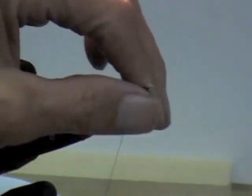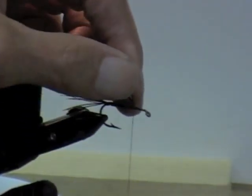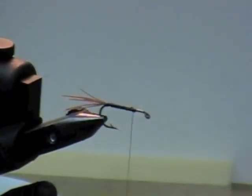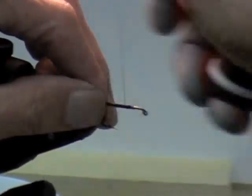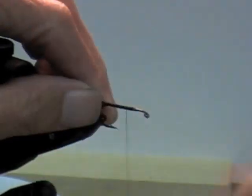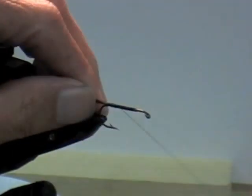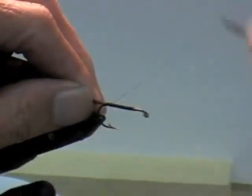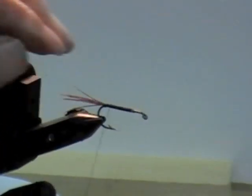I'm going to wind this back up to my start point to give me just a little bit of body on the fly. I'm going to cut that off, then wind all the way back right to where I started there.